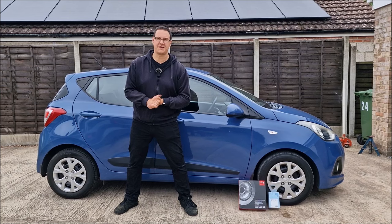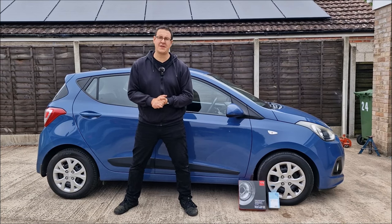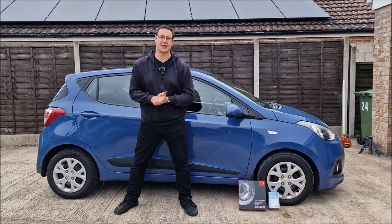We've been to our local motor factors and spent about £50 on some new APEC front discs and blue front pads. In this video, dad is going to show us a step-by-step guide to do the job yourselves and maybe save a little bit of money by not taking it to your local garage.